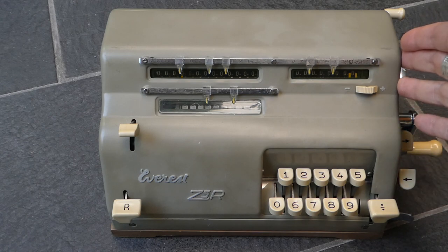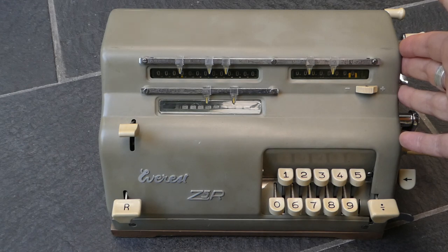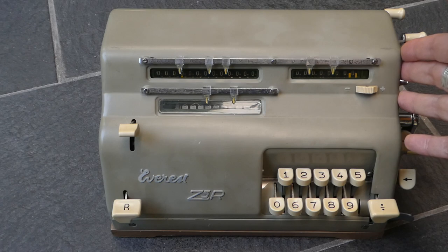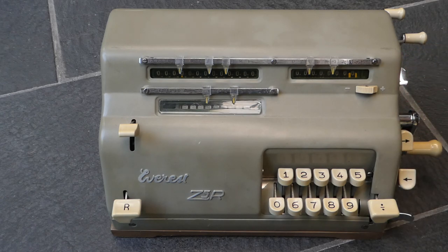This company was eventually taken over by Olivetti. They stopped making adding machines in the mid-1960s, and in the late 1960s they were fully merged with Olivetti, though they still made typewriters then. So that was the Everest Z5R.